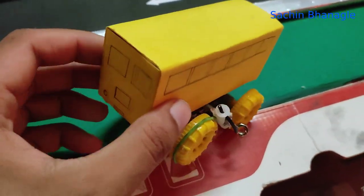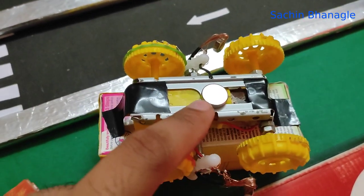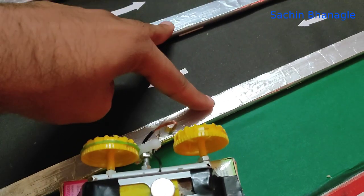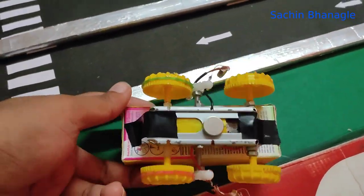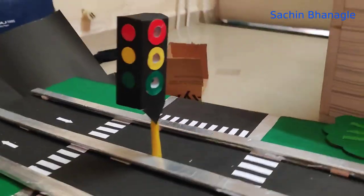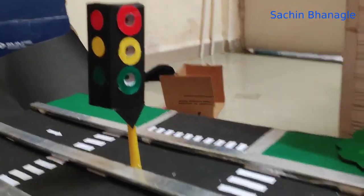On the top side, attach one box on that vehicle. From the bottom, attach one small magnet so it will detect the road position. Attach two cables which will connect to the aluminium strips to carry the current. This is the signal which is installed on the road.